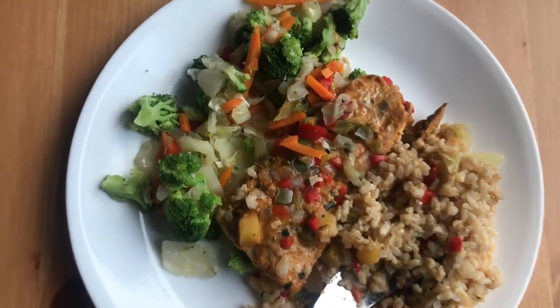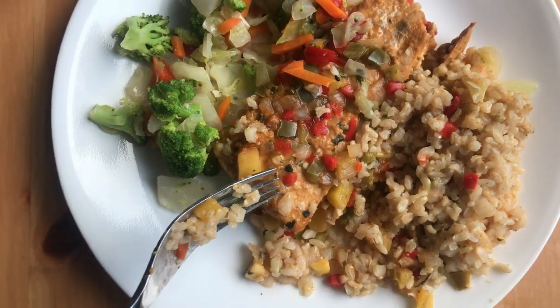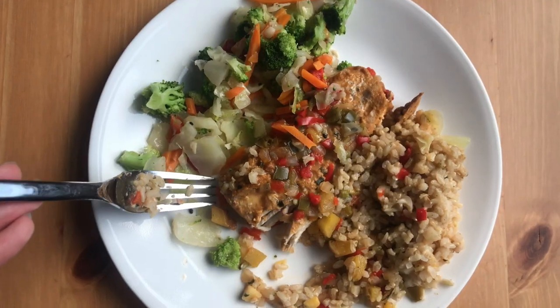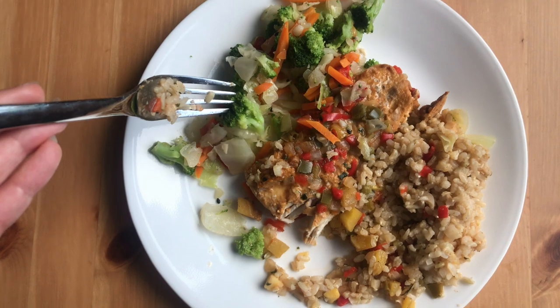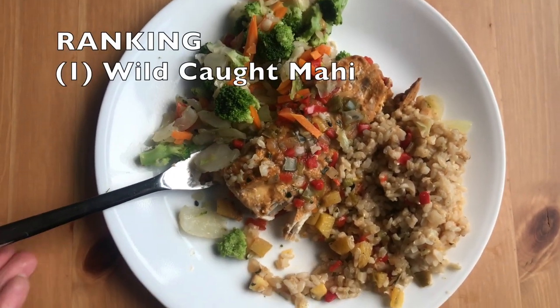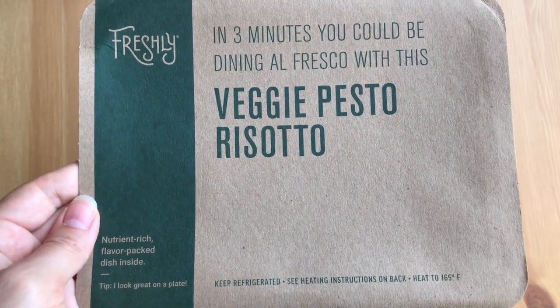First we have our wild caught mahi — this is what it looks like on the plate. I have to say this is quite a large amount of food for only 280 calories, so that's pretty cool. The fish tastes good, the vegetables are nice and not overcooked, and there's a lot of flavors. This is a good first option. I'll update you when I have my next meal ready.